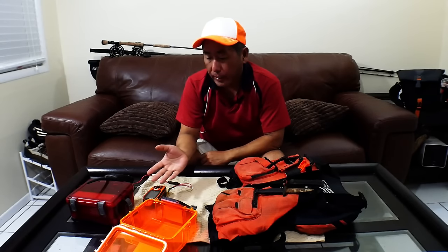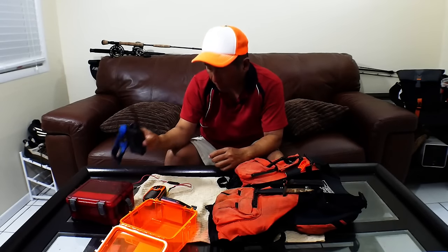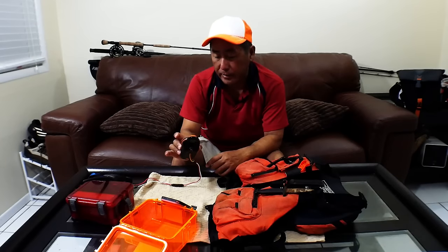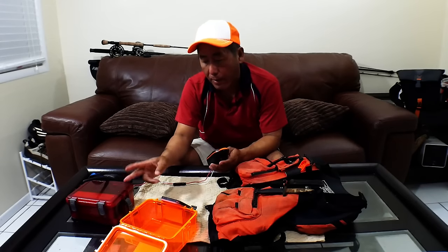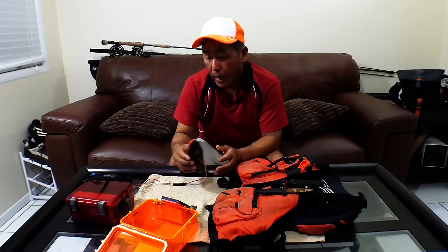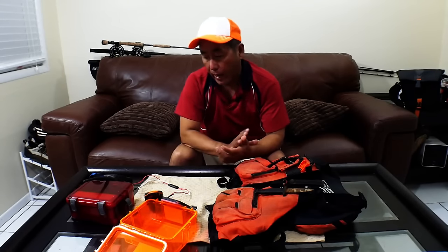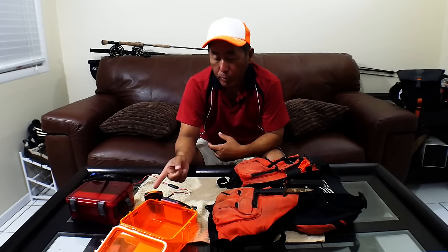The other things I carry include a safety dry box with a VHF radio, and I also carry a second handheld GPS that I have hardwired so I can plug it into my main battery box where my fish finder runs. My fish finder dies every six months, and I don't want to be 15 miles offshore with no visibility of land and lose my GPS. With this I can pull it out, plug it in, and I've got a second handheld unit.